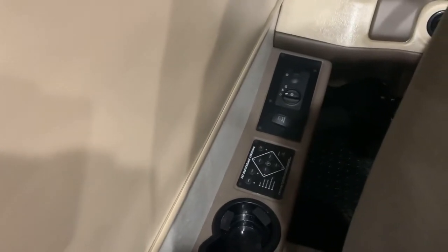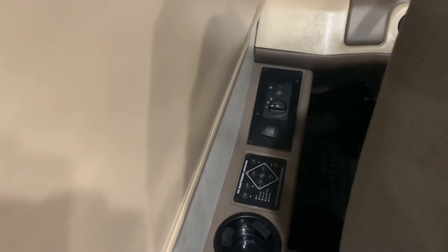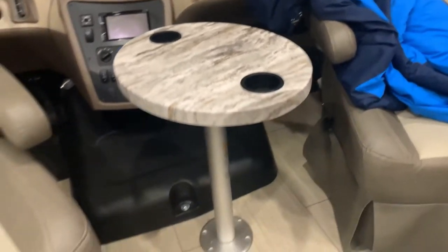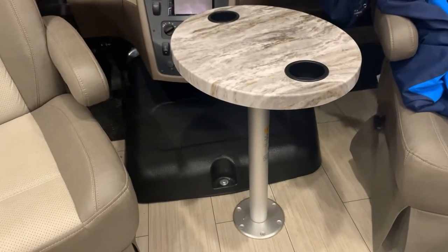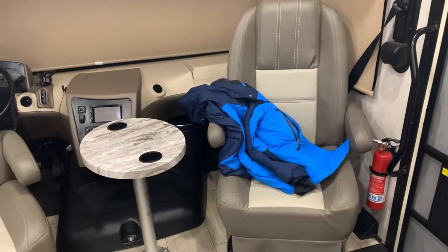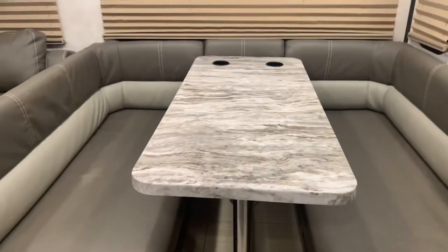On the driver console you have your leveling jacks, your light switch, and plenty of cup holders. The center console does remove and come out if you want more space. These two captain's chairs can obviously be turned around so you can face the inward of the rig.